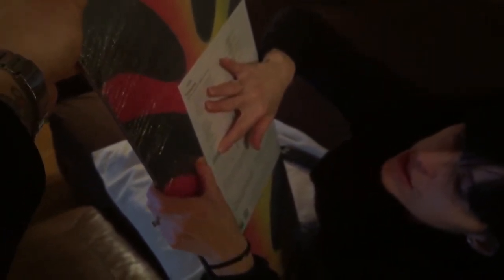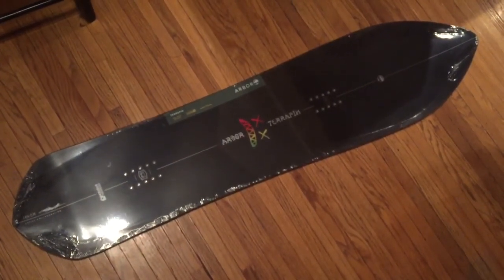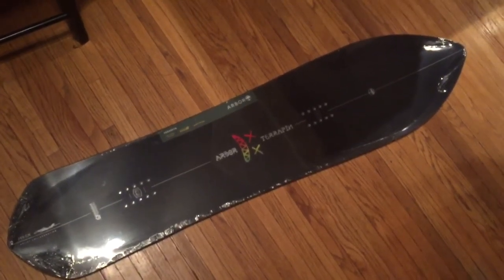Here are some of the quality control stickers as well — factory waxed. This board was designed in Venice, California, but it was built in Saudi Arabia of all places. So yeah, again — 2017 Arbor Terrapin, surfy wide deck for pow days, and that's my video.